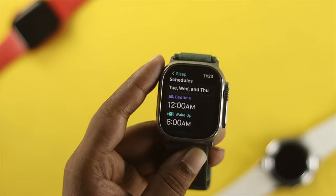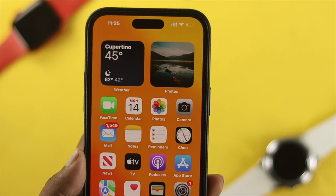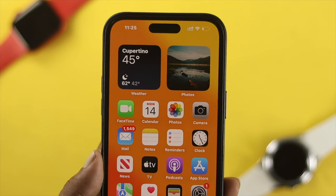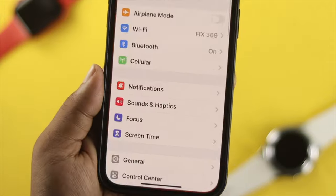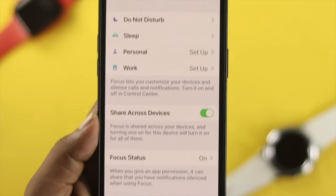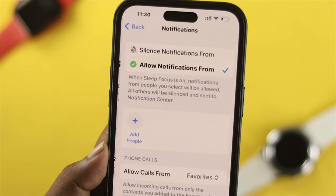Here's what you need to do with your phone. Once you activate sleep mode on your Apple Watch, you can use your iPhone to control which notifications you want to receive. On your iPhone, tap on Settings, choose Focus, tap on Focus, then tap Sleep. Make sure to tap Customize Focus.